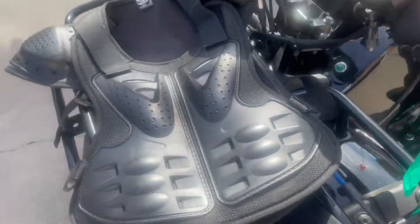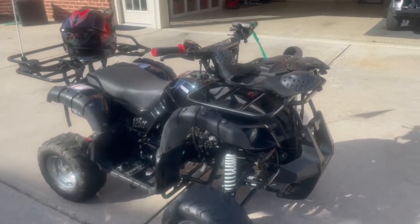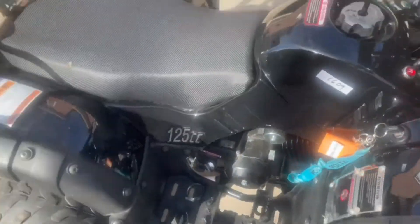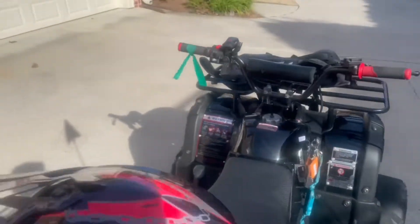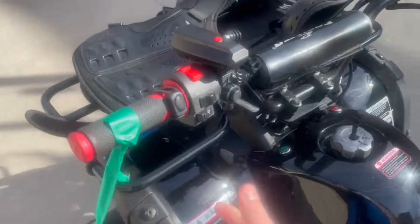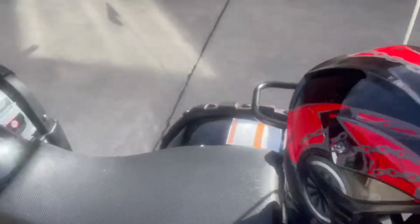I'm gonna leave this one on there for a little while, but I'm gonna put on my protective vest today just because I'm not sure what it's gonna do — just got it back. Here's the horn, let me check that out. It's pretty loud.